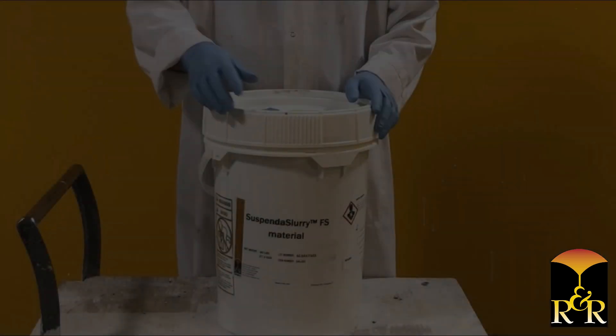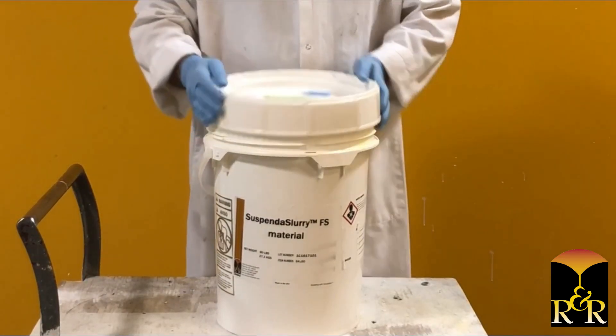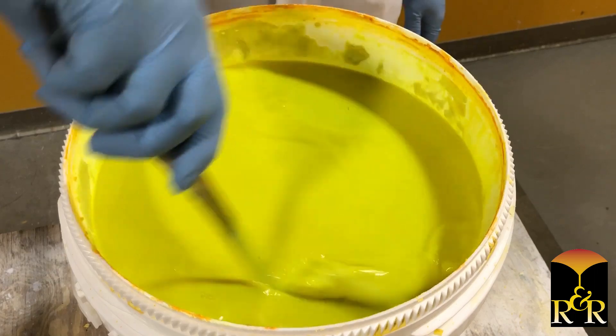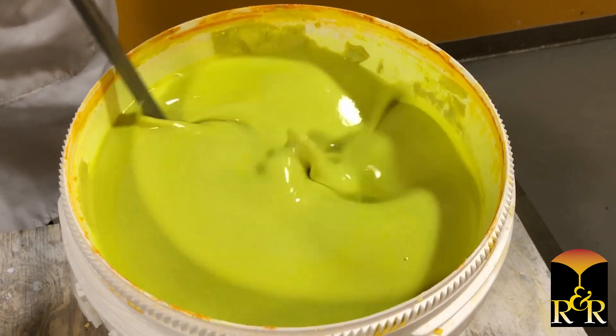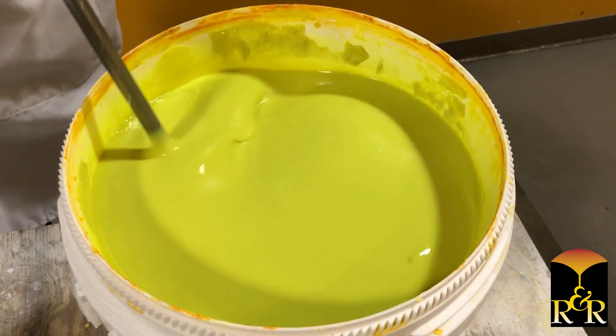Preparing the slurry. Simply open and remix the Suspenda slurry material prior to use to ensure a uniform blend of material. Remixing time will vary with the size of the slurry but should only take minutes. Small slurries may be remixed by hand, while larger slurries may require a propeller mixer. Remix until blended and the mixture is creamy in appearance.